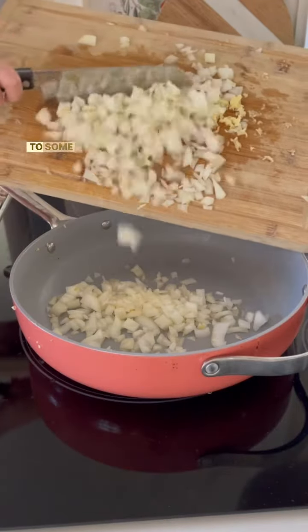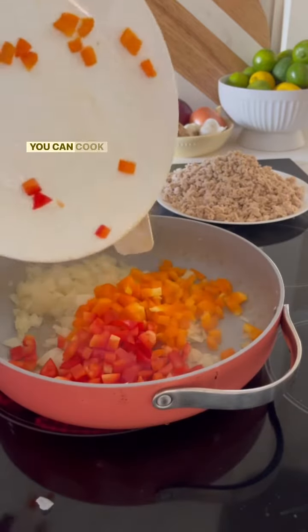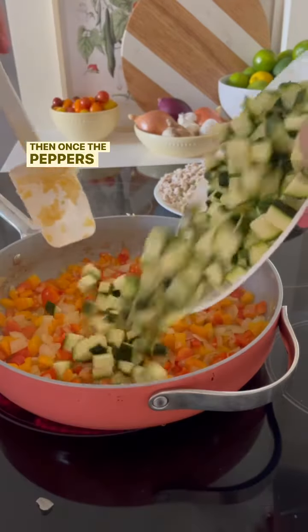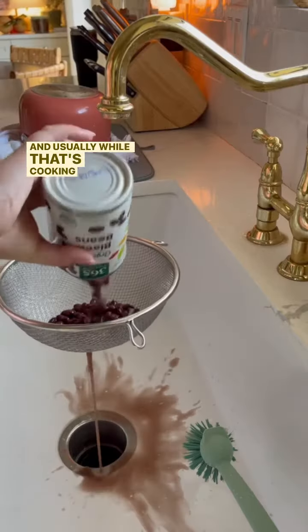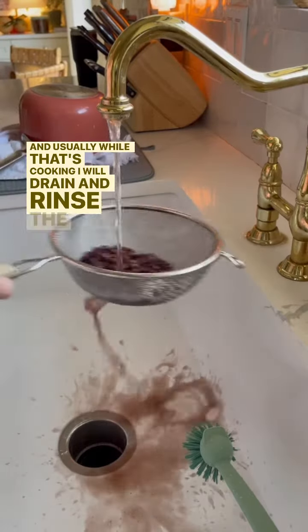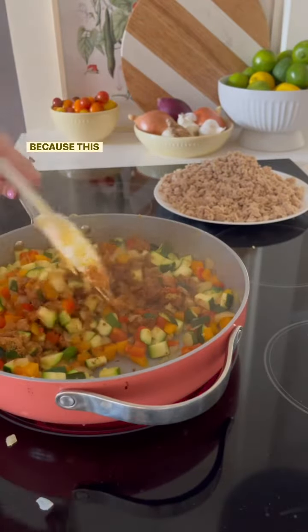Mince your garlic, then add your garlic and onions to some hot oil and get that sautéed. Add your bell pepper so you can cook that down a little. Then once the peppers are a little softened, you can add your zucchini.